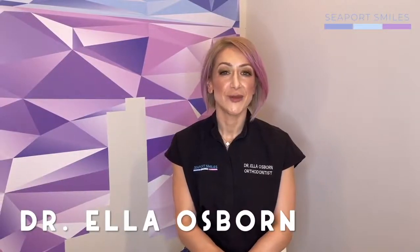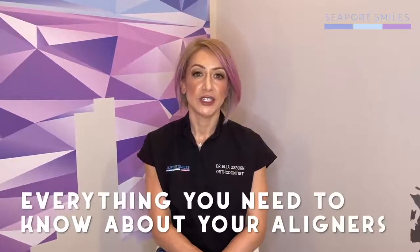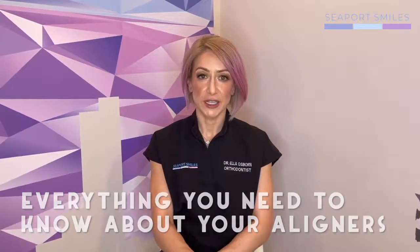Hello, my name is Dr. Ella Osborne. Congratulations on starting your Invisalign journey here at Seaport Smiles. This quick video is going to review what happens the day you receive your aligners.